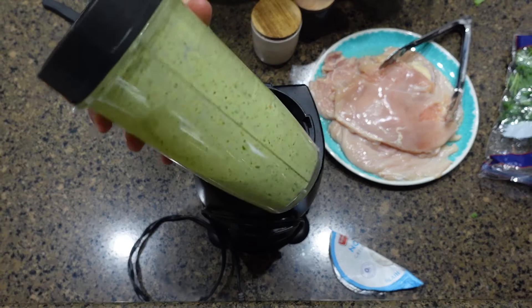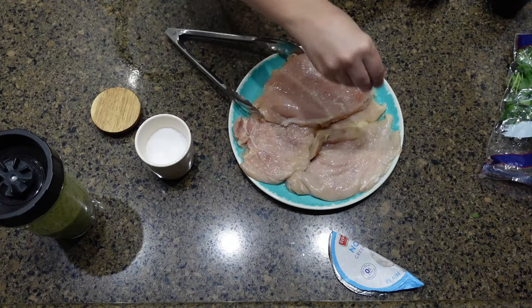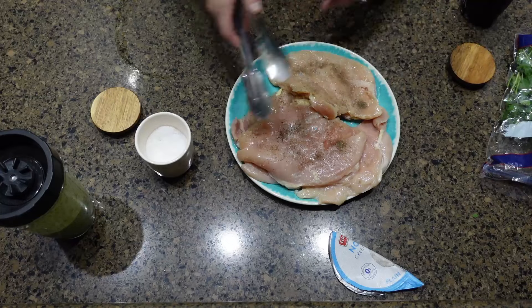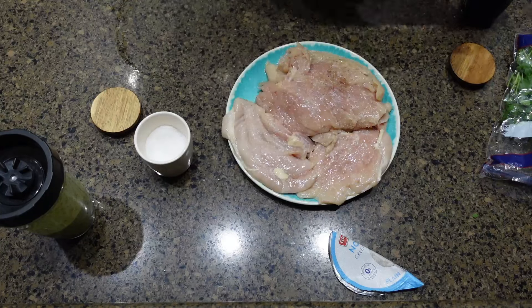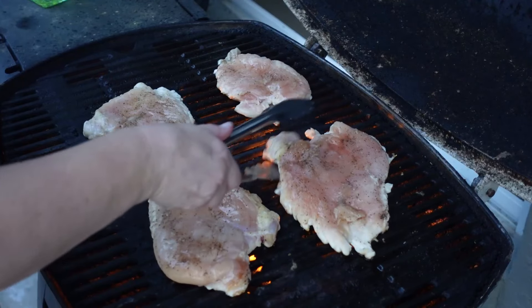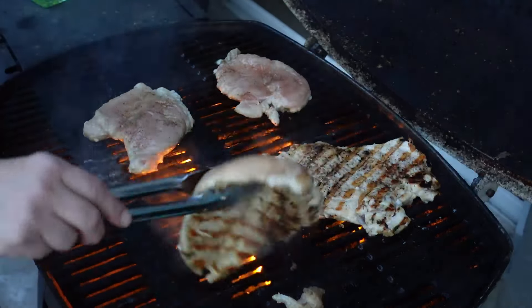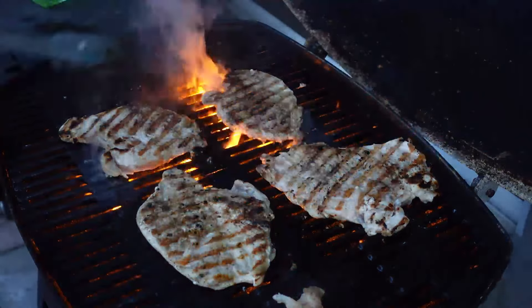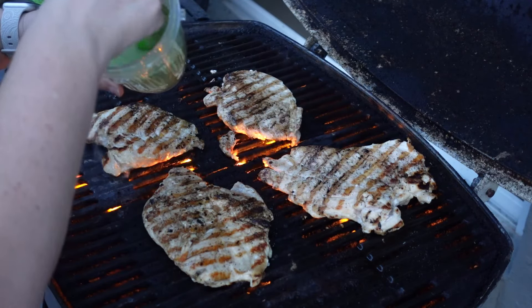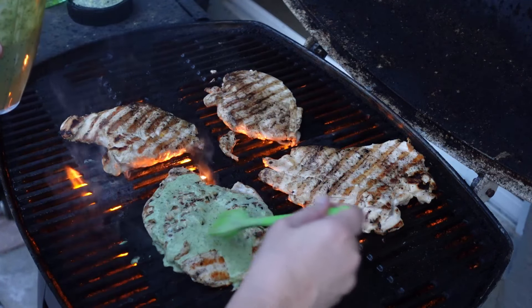I think this sauce would be really good on some grilled shrimp as well, so I may have to try that. The only seasoning I'm going to put on the chicken is salt and pepper — I'll do it on both sides — and then it'll be time to toss it on the grill. I'm letting the chicken grill on one side for about a minute to a minute and a half, then I'll flip it, add on the cilantro sauce on top, flip it again, add the cilantro sauce on the other side, and then finish grilling until completely cooked through.